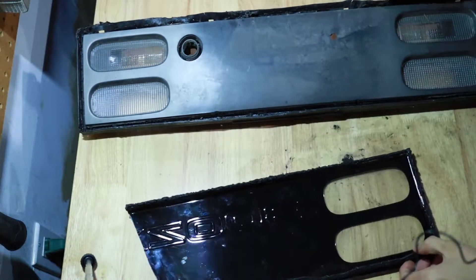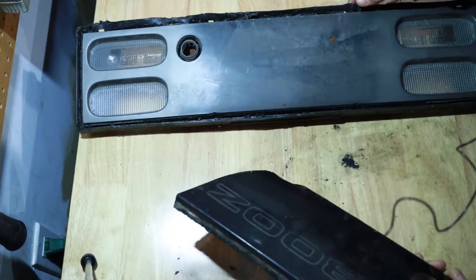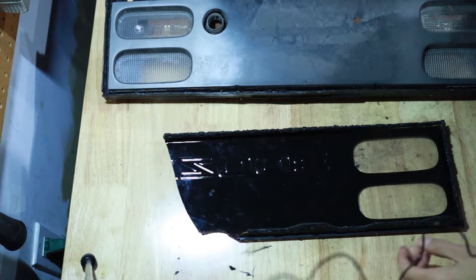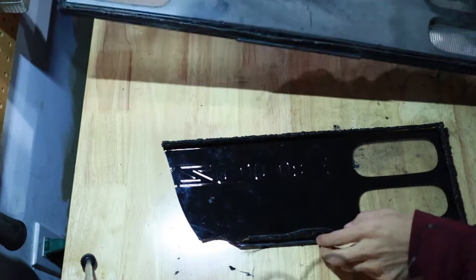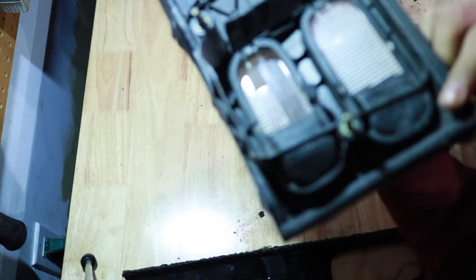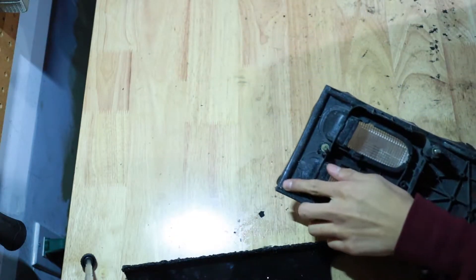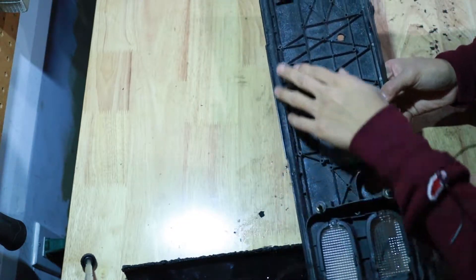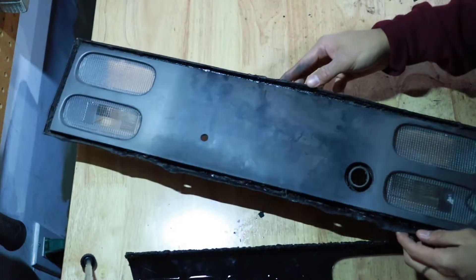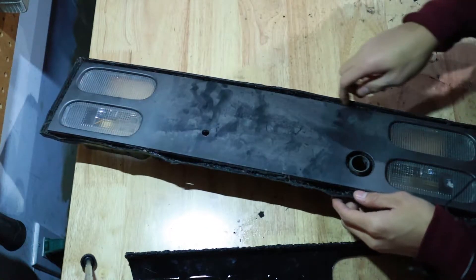Quick explanation on how I did these rear tail lights. Starting with the center panel — that's the easier of the two. First, take apart the center panel: there are four very small screws you need to use pliers to remove. Then heat up all around the panel. You can use a heat gun, but the preferred way is to put it in an oven — it heats up all the glue evenly.